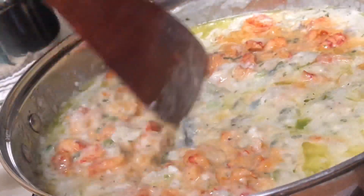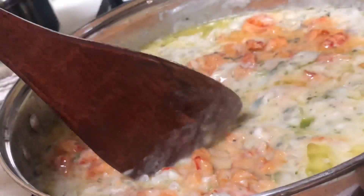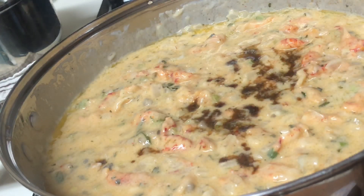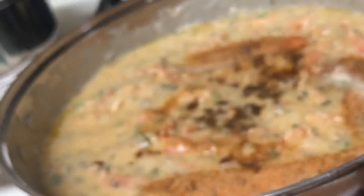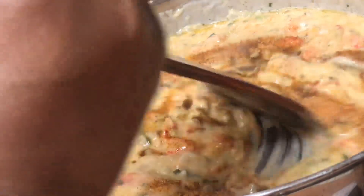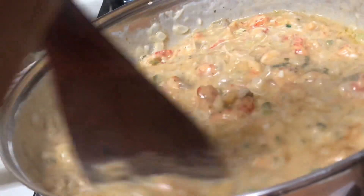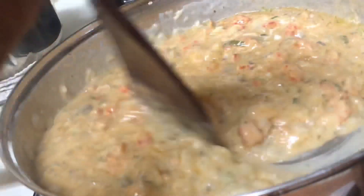Add about a half a tablespoon of Worcestershire sauce. Then add your seasoning: some Cajun seasoning, garlic powder, a little cayenne — put the cayenne pepper according to your preference. I didn't use too much of it, just a little bit of salt and pepper and a little bit of thyme.